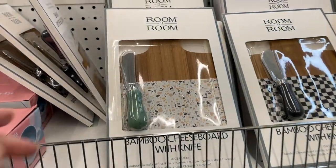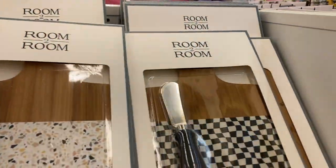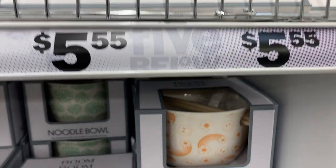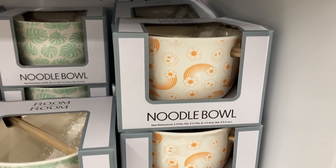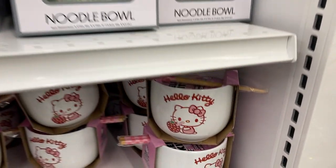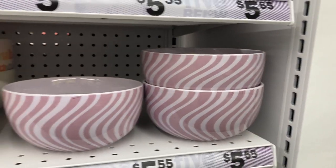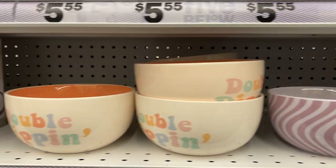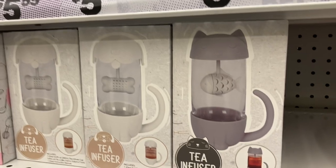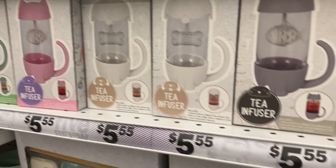Over here we've got the bamboo cheese board with the knife — they had it in a couple different ones and I like this black and white checker looking one. Right below that we have the noodle bowls — we have seen these before, they have a couple different designs. And this one is Hello Kitty with the chopsticks. These little bowls — what does that say? 'Double dipping' — that is cute. And then they also have these tea infusers in a couple different colors.